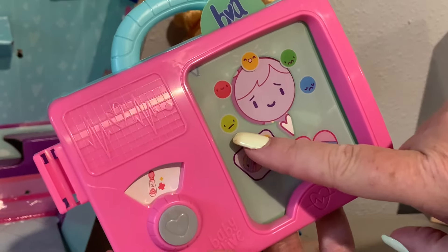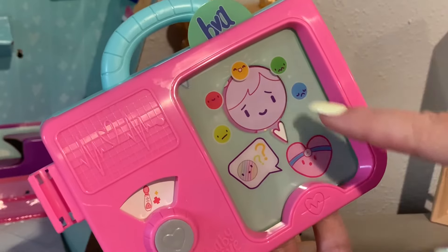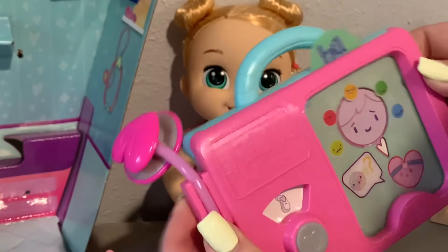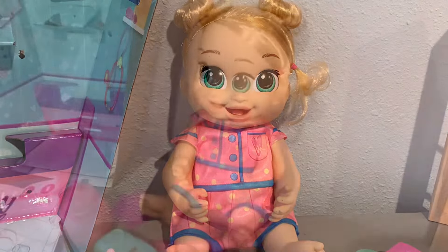Hey everyone! Welcome back to our channel. So today I'm here with a new box opening. This is the new Baby Alive Lulu Achoo. This was actually sent to us free from Hasbro to review and unbox for you guys, and we're really excited to do so.